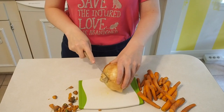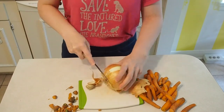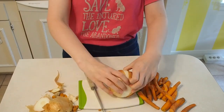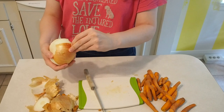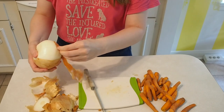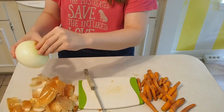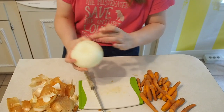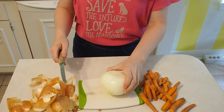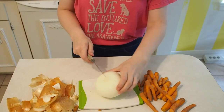Now we're chopping an onion. I have performance anxiety chopping this onion. I feel like you're all judging me. I don't know how to chop an onion. I think I should rinse it — it's kind of weird. I don't know if you're supposed to rinse an onion, but that one was kind of weird looking so I rinsed it. What are you going to do? You're not going to do anything.